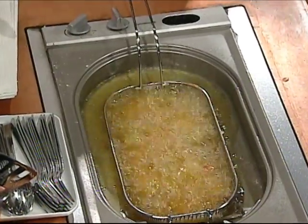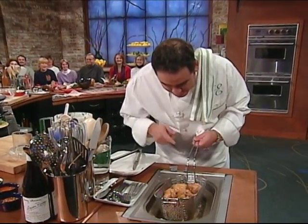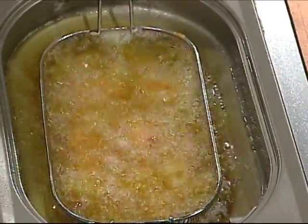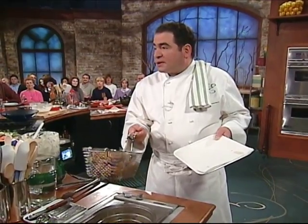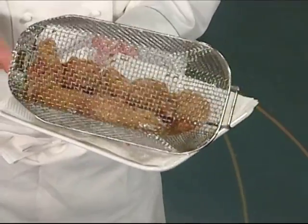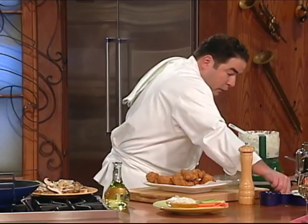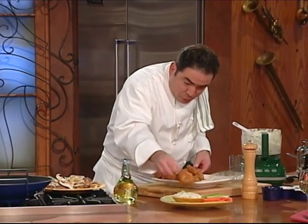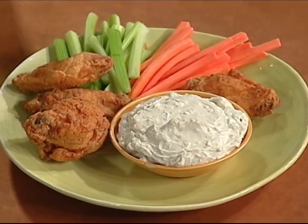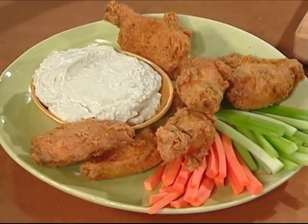They're looking good, but they're not quite ready yet. That's what happens when you really cook. Nice color — don't rush them, it's not going anywhere. Whenever you're frying, that's when you want to season it. Soon as you drain the oil, that's when you want to season the chicken — either with a little salt or a little essence. We used the wings and the drumsticks. There you have it, folks — a little kicked-up chicken wings.